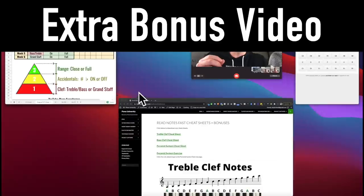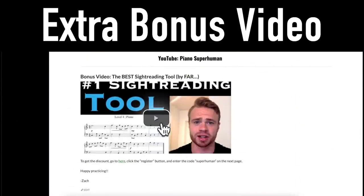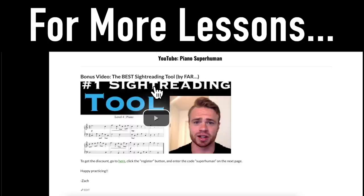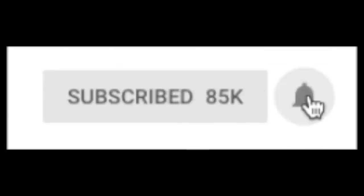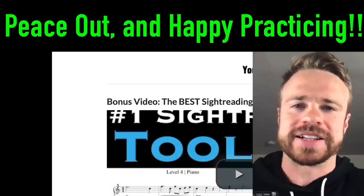Go get your cheat sheets now — the link is below. There's also another video below that'll give you the best place to get music to sight read and a step-by-step process for actually reading a piece of music. If you like this lesson where I go really in-depth and give you practical training plans, hit that subscribe button and the bell for notifications. Thanks a lot for watching — peace out and happy practicing.